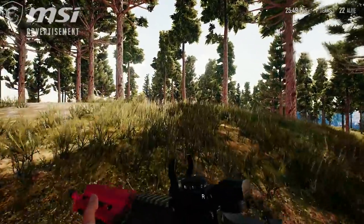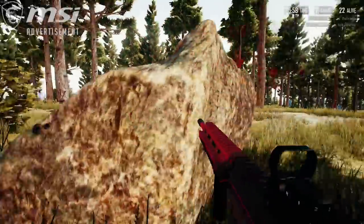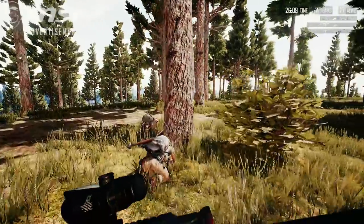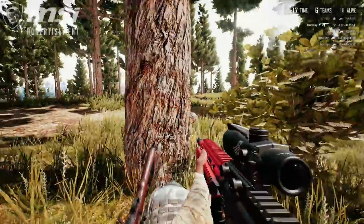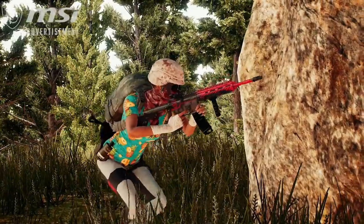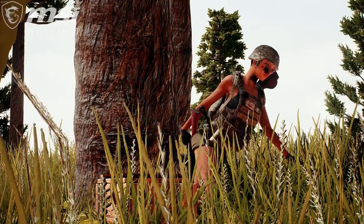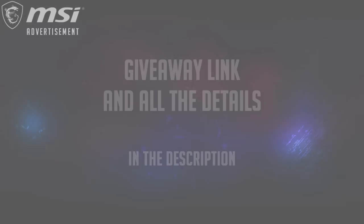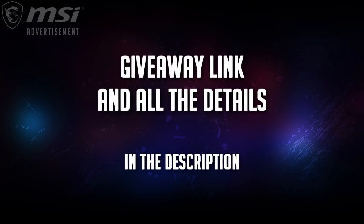Or stuff in PUBG like this — then this is definitely for you. Check the link in the description if you want to make sure you're informed about the best gaming PC for streaming. Thank you MSI for sending this over. Hope you all enjoyed the video. See you on the streams or in the next video. Thanks for watching and take care everyone.